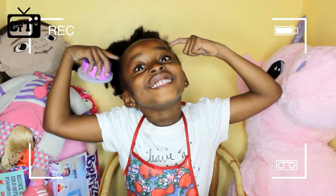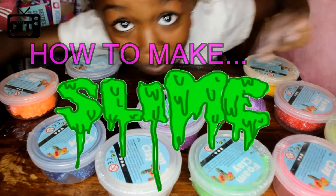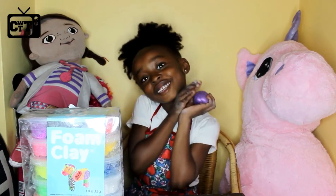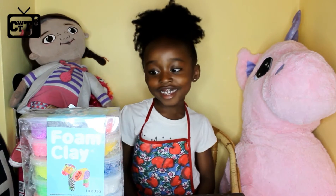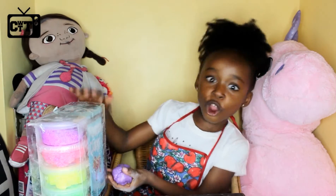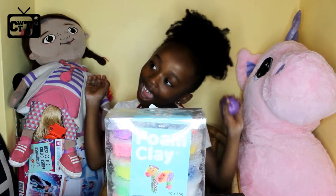Hi everyone, it's Kimora's Universe. Today we're going to show you how to make slime with Foam Clay. I'm so excited guys!